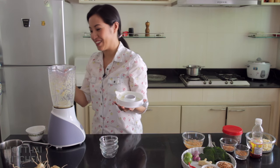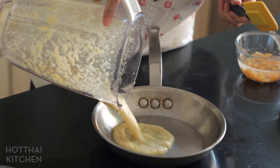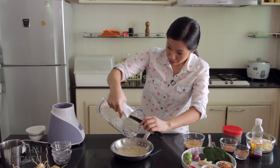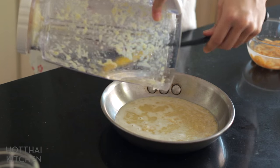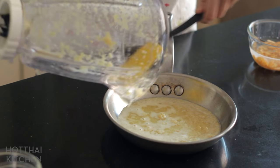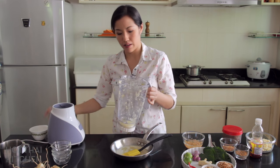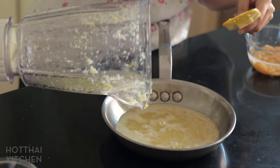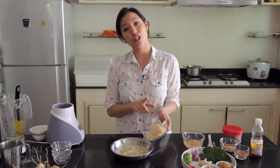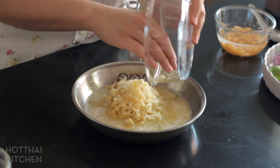It smells really, really spicy right now — won't be very intense once it cooks down. If you can get it a little finer than this, please do. This blender is not the most powerful; when I'm home, my mom doesn't cook very much, so it's not the most well-equipped kitchen. I make do with whatever she's got, but it always works. I saved a little bit of water to rinse out the blender because there's always stuff stuck in there. Now I'm going to add palm sugar. This looks like a lot of palm sugar, and it is because this is a primarily sweet and sticky sauce.